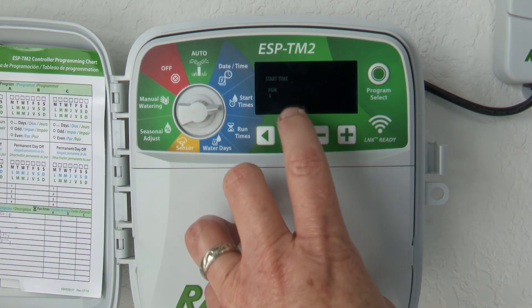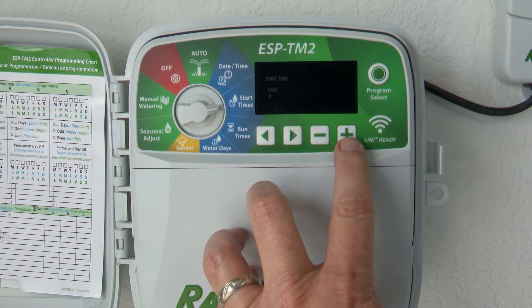The irrigation controller is the brain of your irrigation system. This is where you'll schedule the run times for each zone of your irrigation system for your landscape.